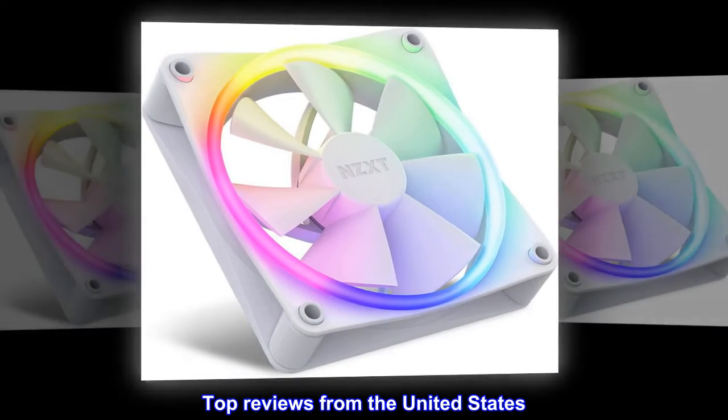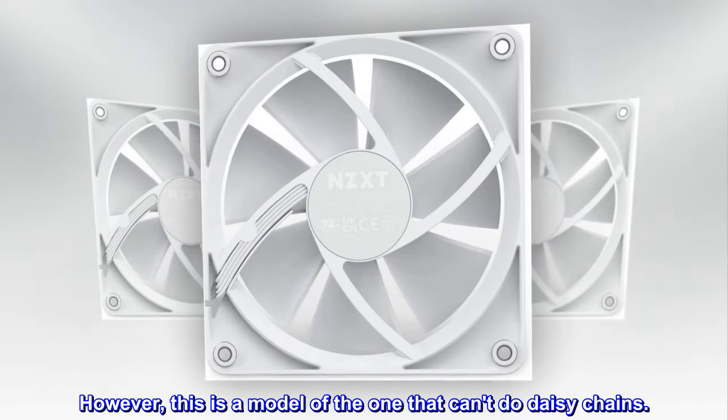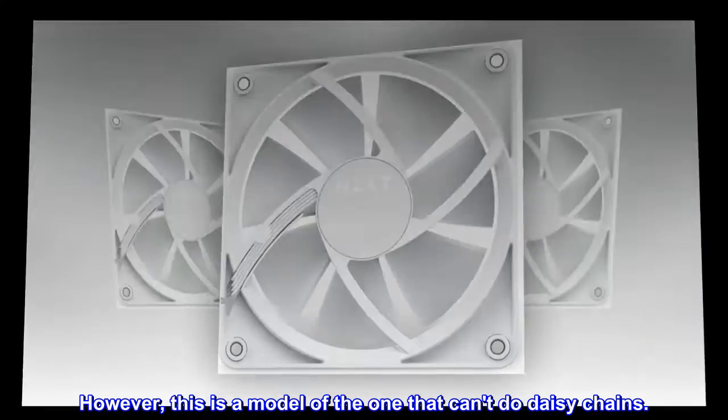Top Reviews from the United States. This is a model that cannot be daisy-chained. The product itself is very good; however, this is the model that can't do daisy-chains.